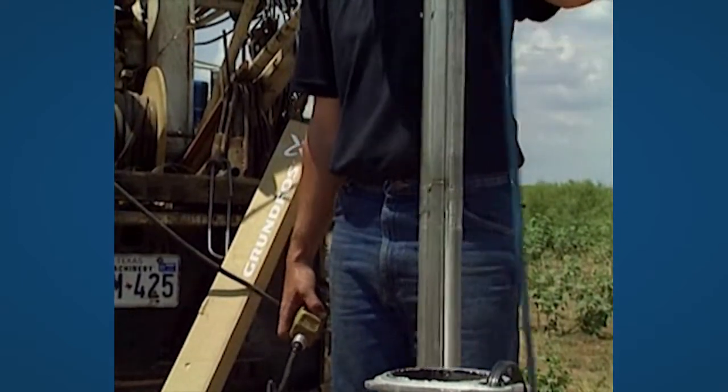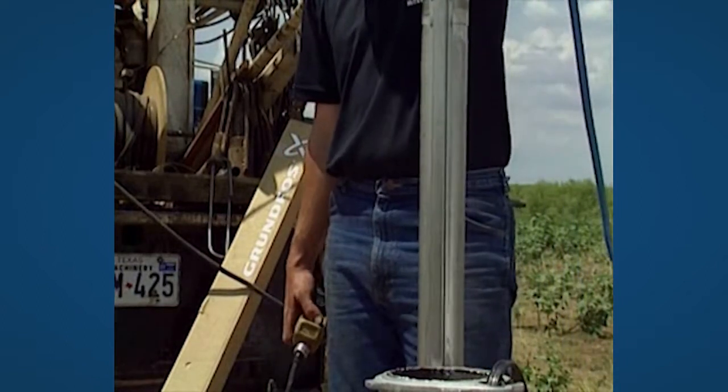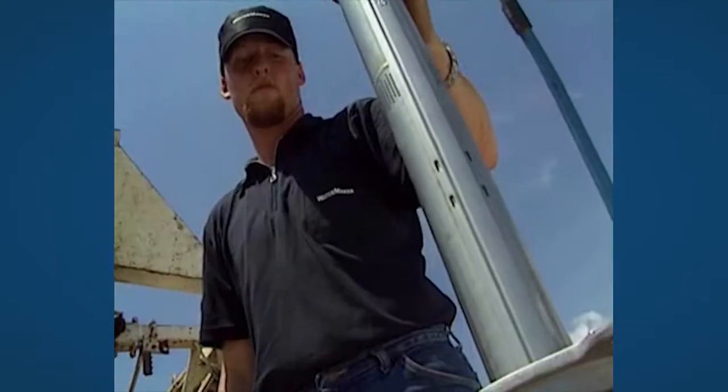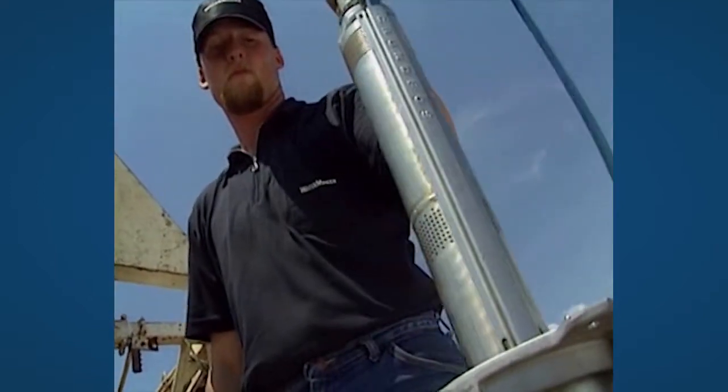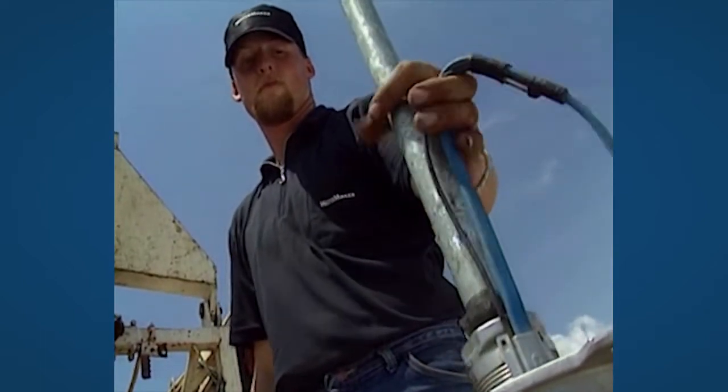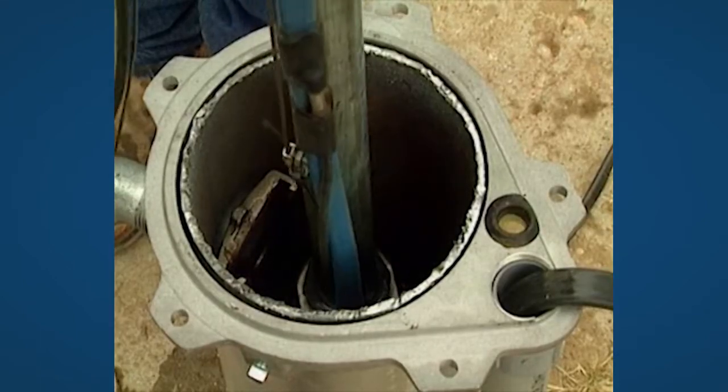Installing the pump itself follows the normal procedure for a submersible pump installation. The riser pipe can be a galvanised steel pipe, as here, or can be flexible types.